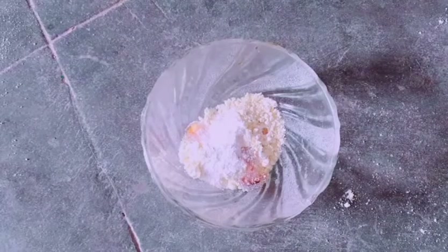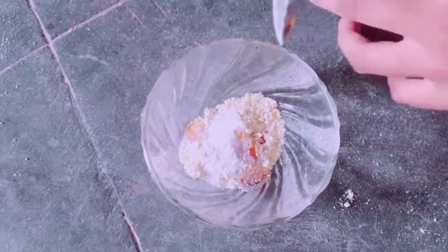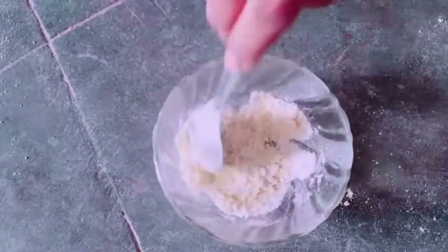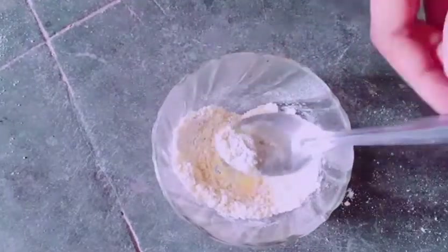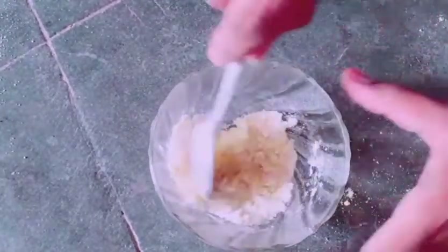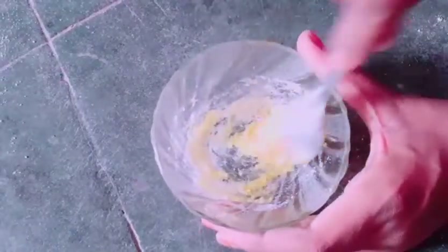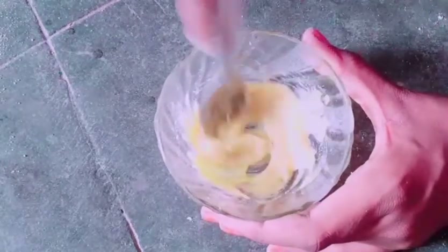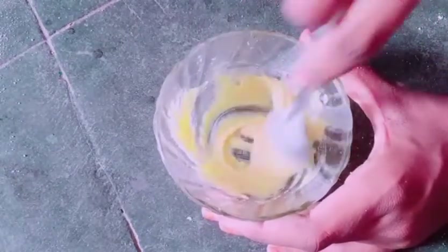Add one spoon of honey, add the rose water, add to a thick consistency, and add the mineral water to achieve a thick consistency.